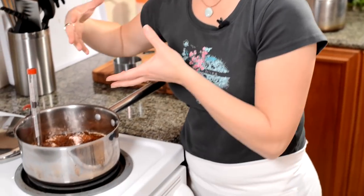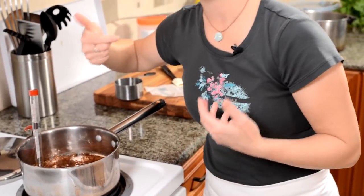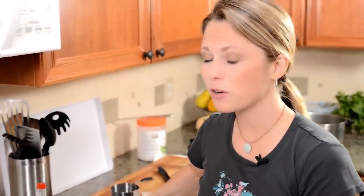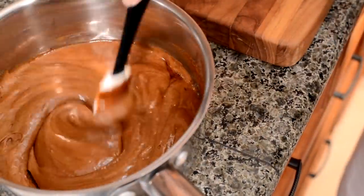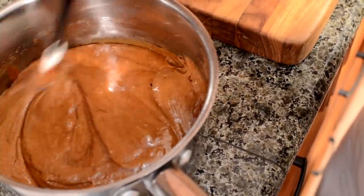One of your best tools when cooking is your sense of smell, so I'm constantly coming over to the caramel. Even though I have a candy thermometer, I'm smelling it to make sure it's not starting to burn — if it is, I'll take it off the heat right away no matter what temperature it's at. My caramel is at 240 degrees, so I take it off the heat and add the vanilla, salt, and baking soda. Watch it fluff up!